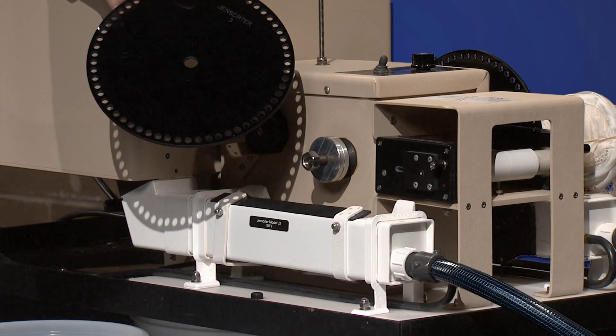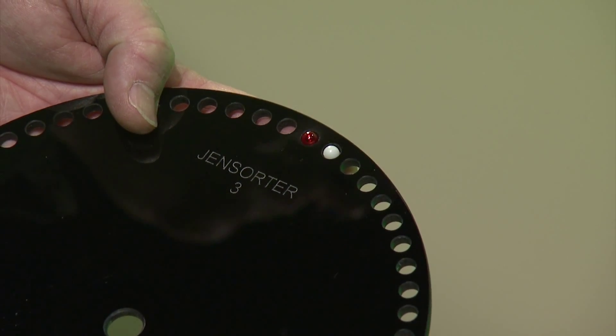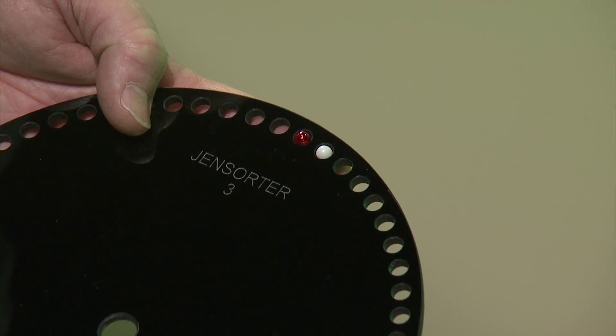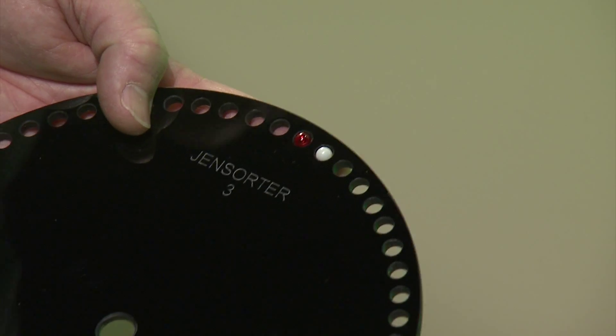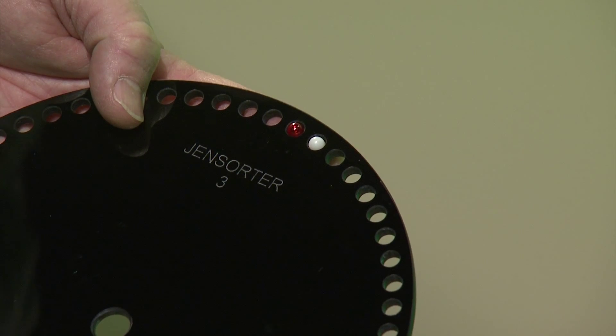Next we need to choose the disc size. The size of the holes in the disc should allow the eggs easy entrance — the eggs should occupy approximately 80 percent of the hole size. For this exercise we'll be using a number three disc and six millimeter eggs.